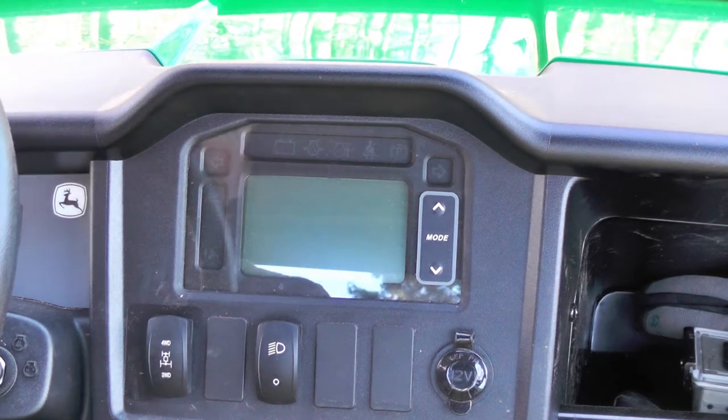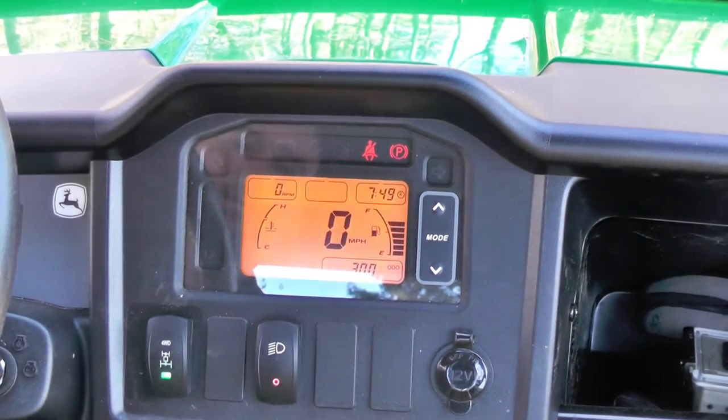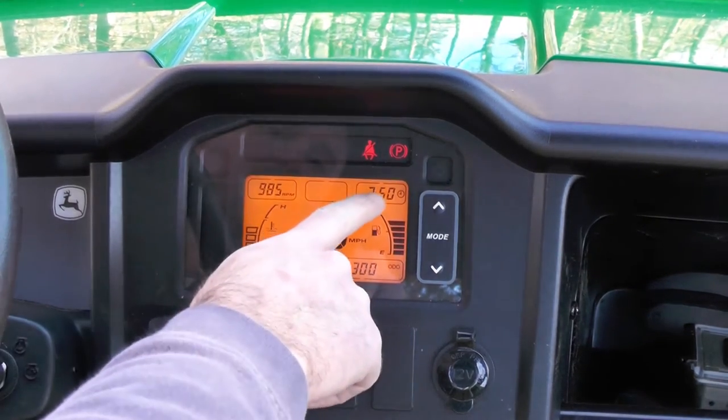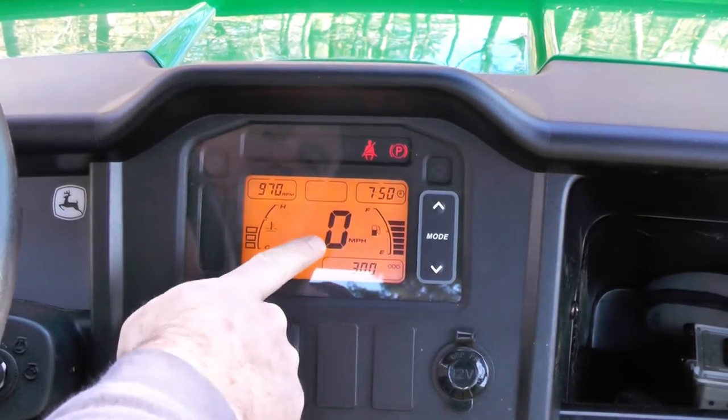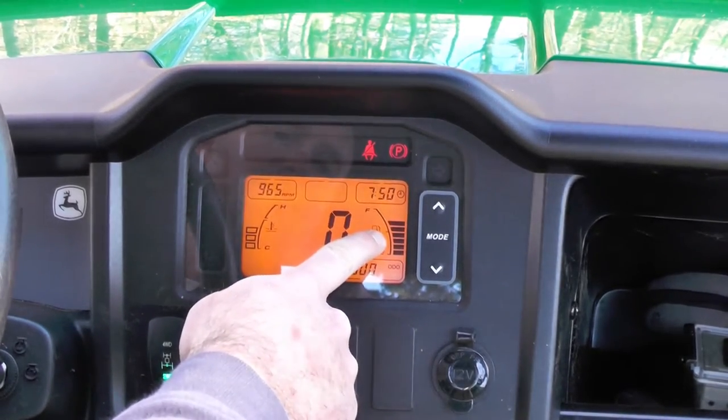I want to walk you through the gauges and instruments and switches. To start up, you can see you've got temperature, engine RPM, you've got your time, mile per hour, odometer, and fuel readout.